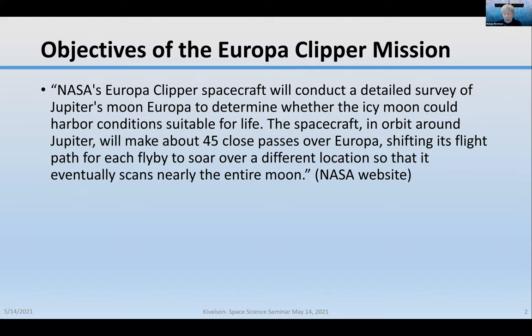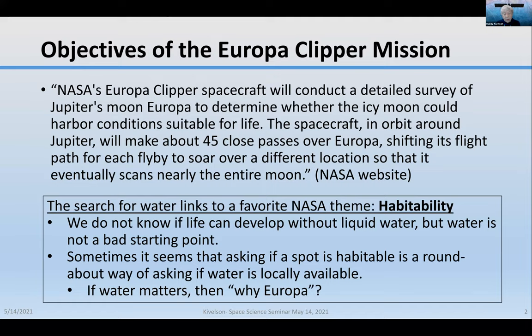There's not a word about water in that description, but it really is the search for water that links to NASA's favorite theme of habitability. Habitability does not mean that they expect to find life at Europa, but they're going to ask whether the conditions exist that make it plausible that life could or could not exist. We don't know if life can develop without liquid water, but water is not a bad starting point. If people ask if a spot is habitable, it's a roundabout way of asking if water is locally available.